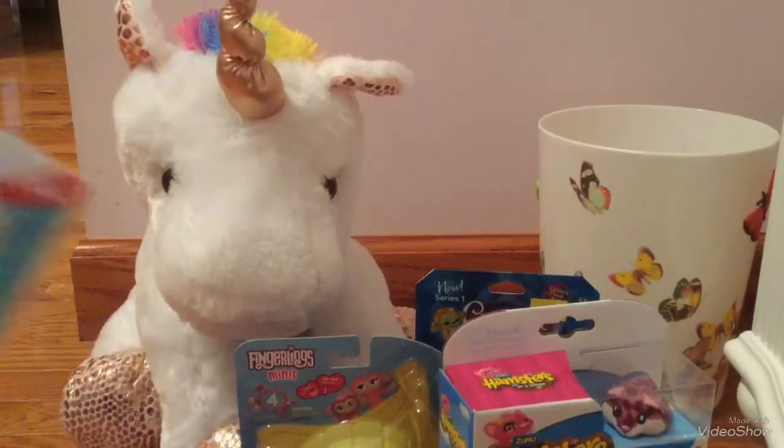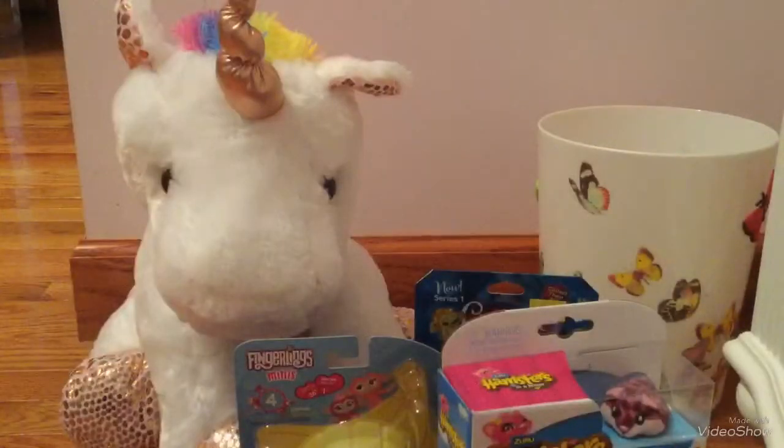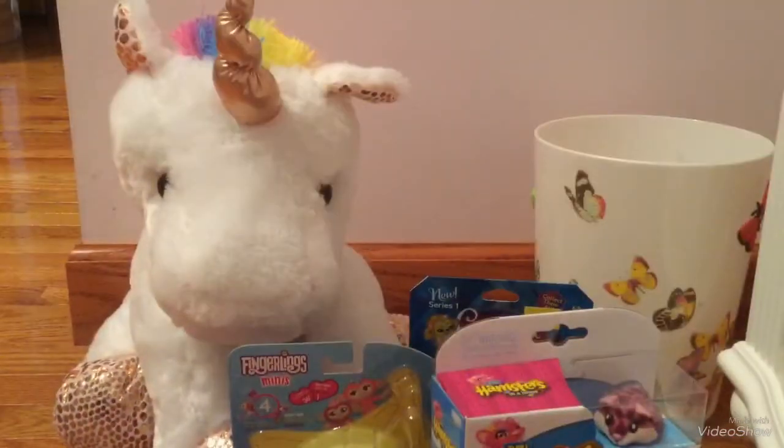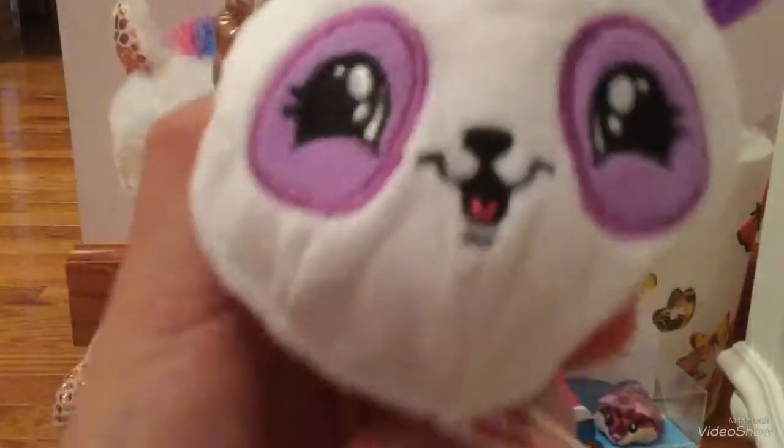I'm first going to be starting off with this Soft and Slow Squishies Mega Fuzzies. It's a cute little panda. So I'm going to go ahead and open it. We are going to put that right there. And this is the squishy — it's this cute little panda.